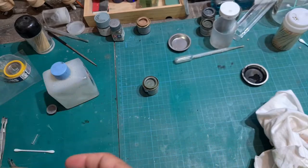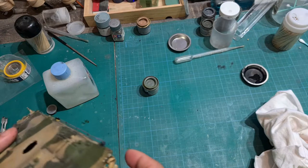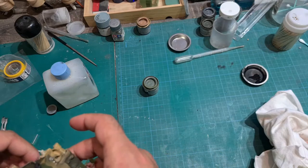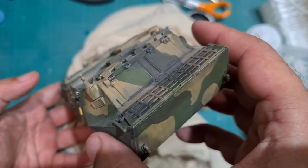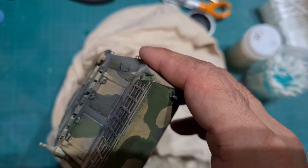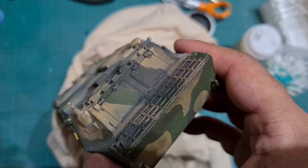This technique is great for armor model kits and also model kits that don't come with clear parts. Here is what the model looks like with the windows not painted yet. The windows will be painted here. As you can see, these areas are currently flat.